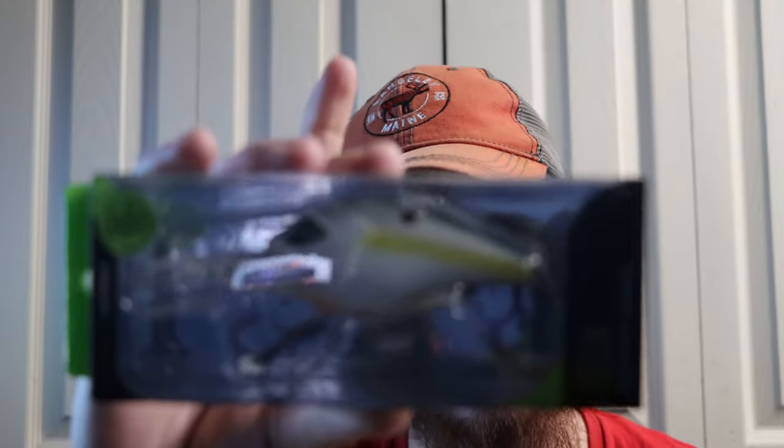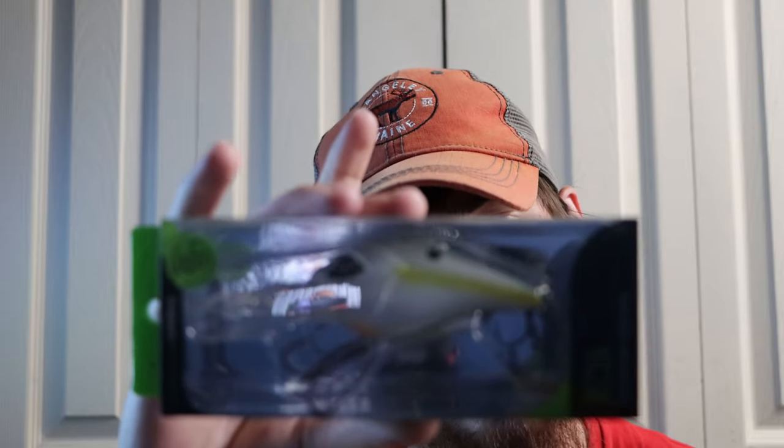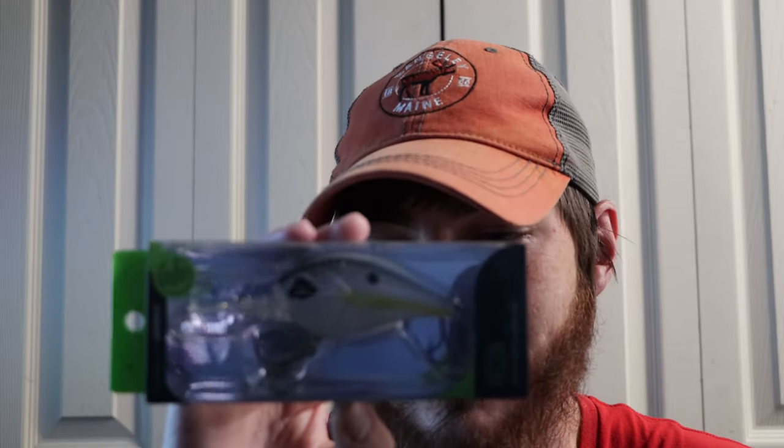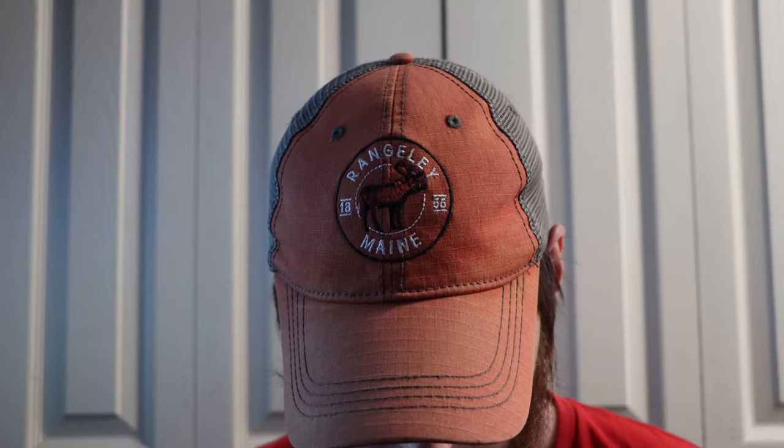The next thing is a Gigan Squad Recon in a sexy shad color. It dives eight to twelve feet, it's two and three-quarter inches long, and five-eighths of an ounce. This lure would be awesome because bass are transitioning to their summer spots — in the summer you want to switch to normally a bluegill/shad pattern, so this is going to be absolutely deadly. They make some pretty good crankbaits in my opinion.